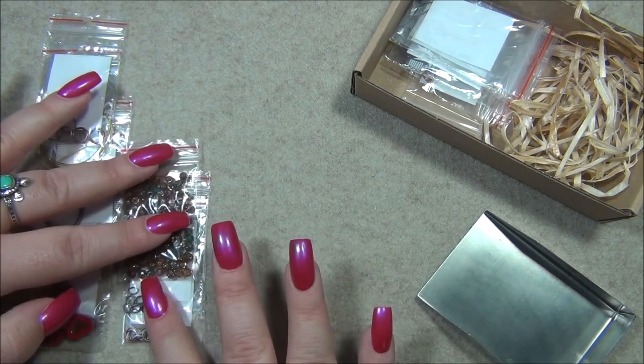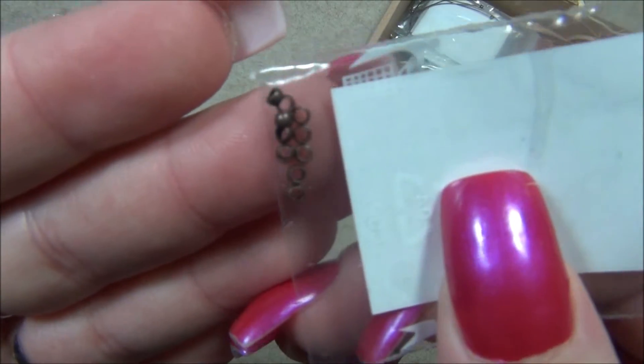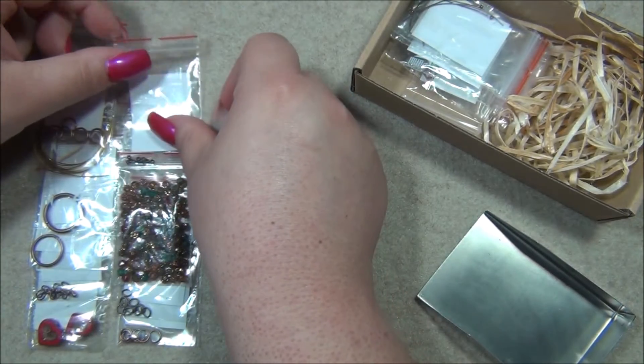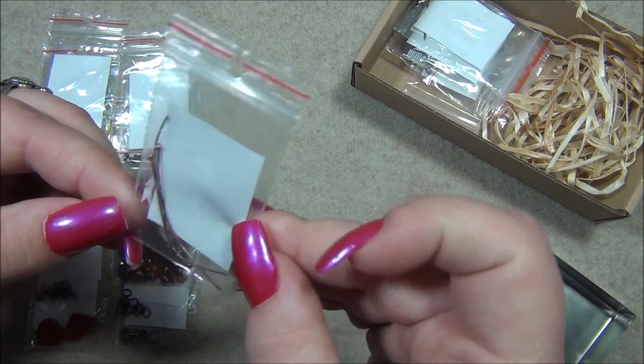There has to be over a hundred beads in there. And then we have their crimp beads, which I just bought in that haul because they're really good quality — they're heavy duty crimp beads. Usually the crimp beads I get are very easy to break, but these are heavy and strong.